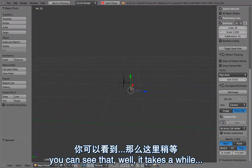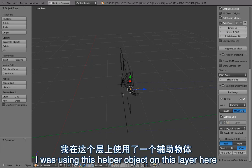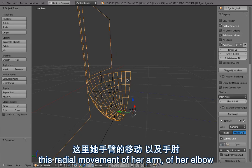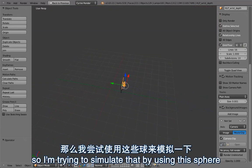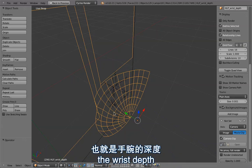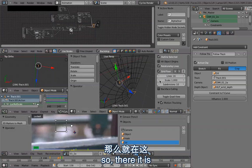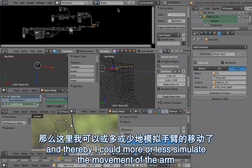Just using a 2D movement wouldn't be enough, so if you look at this in the 3D viewport you can see that this is still a 3D motion even though it's just a 2D track. To do that I was using a helper object - this is representing more or less the radial movement of her elbow, so when she is turning the arm the hand would move backwards as well. I tried to simulate that by using this sphere and then projecting the 2D tracks onto that depth object, so that it is now moving on this depth object and thereby I could more or less simulate the movement of the arm.